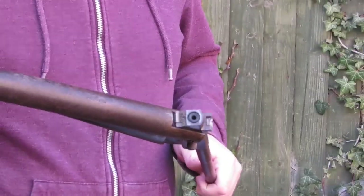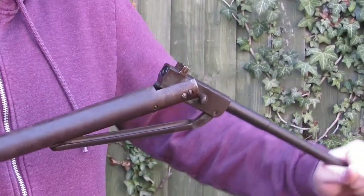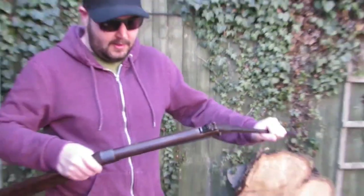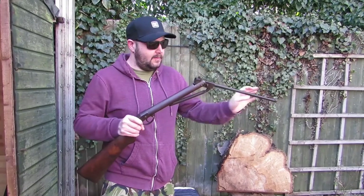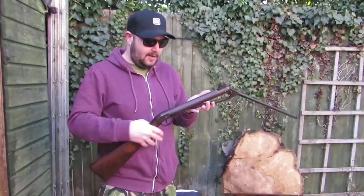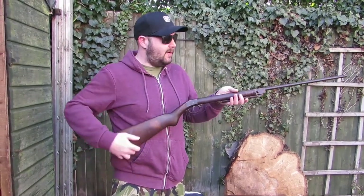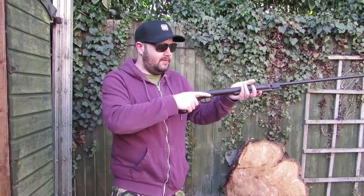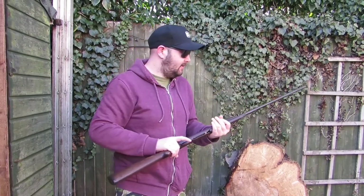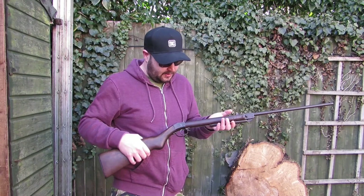Show us that barrel release — it's quite neat, not a normal sort of design. Pull it back — it's got a nice light spring on it. It's a nice low-key slim design, reminded me of an old school single barrel shotgun. Taking it apart was pretty easy as well.